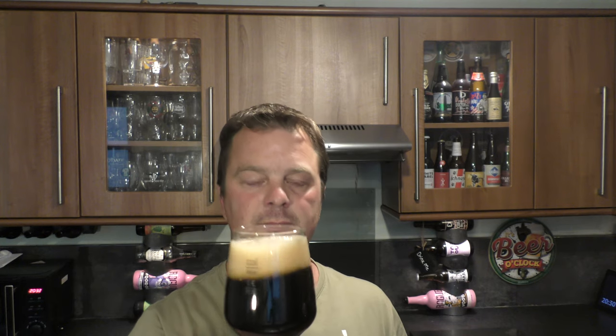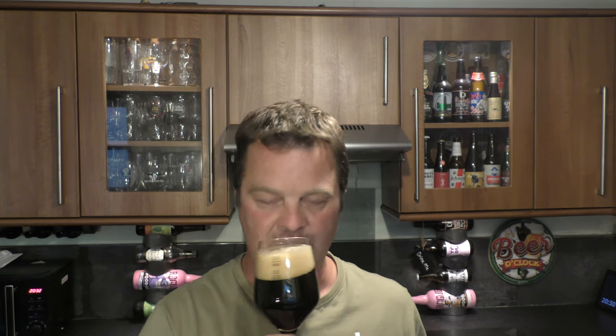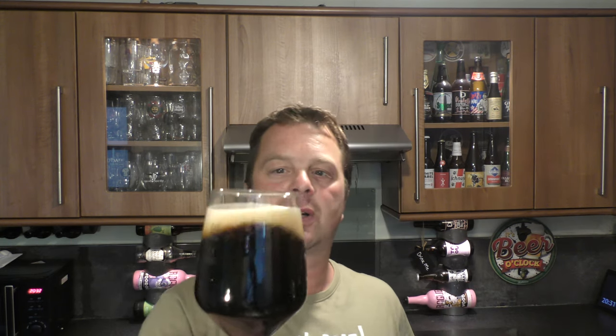Let's get the aroma. Smells nice. This is one of BrewDog's headliners — a permanent beer in their range. If you like the sound of this beer, you should be able to pick it up in any BrewDog bar, or they do a four-pack in most supermarkets these days. Nutty, biscuity, chocolatey — very sweet. It smells okay.